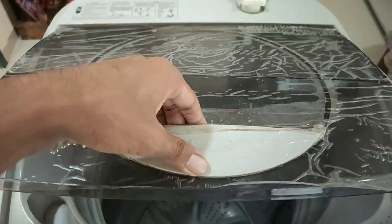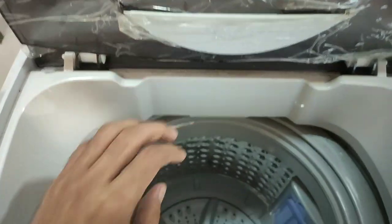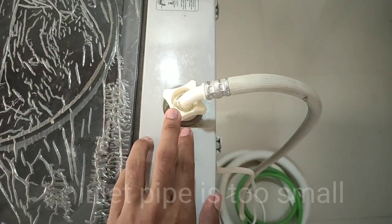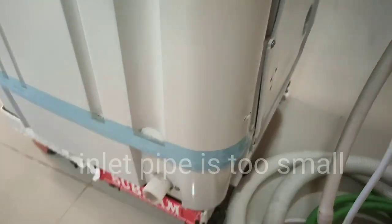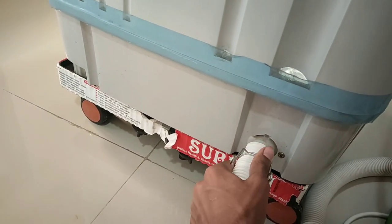This machine comes with a foldable entry door. This is the inlet pipe of this washing machine, where it takes in the water. And this is the outlet pipe, where it drains out the dirty water after washing the clothes.